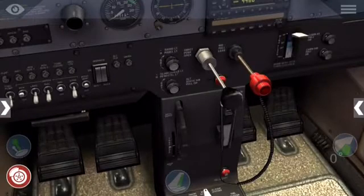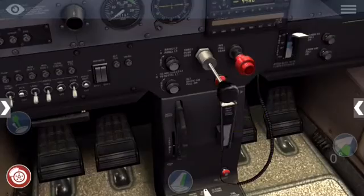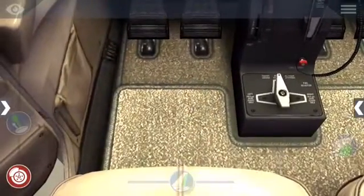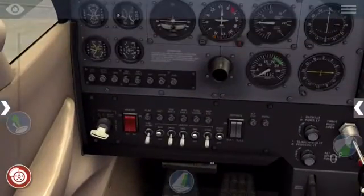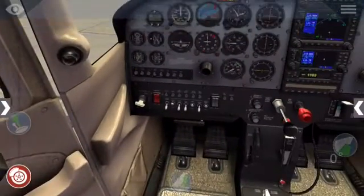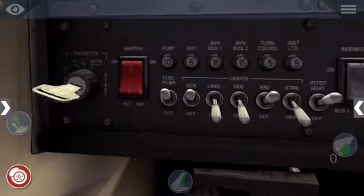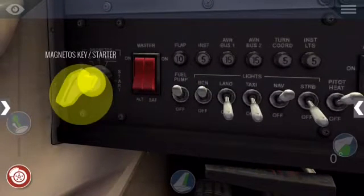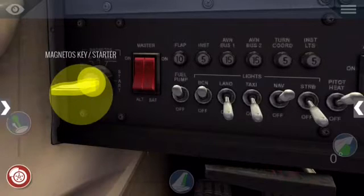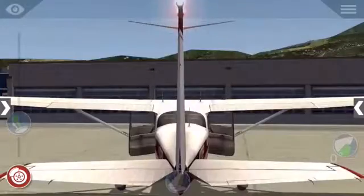So to start the engine, you want to make sure the mixture is full and add a little bit of throttle. Make sure your parking brake is set. Then go down here if you want to turn on your fuel pump first. Then if you want to turn on your starter key, go down here to trigger the ignition sound. And that's how you start up the Cessna 172.